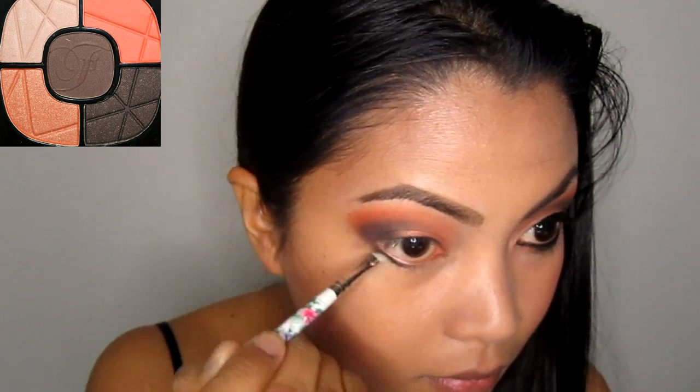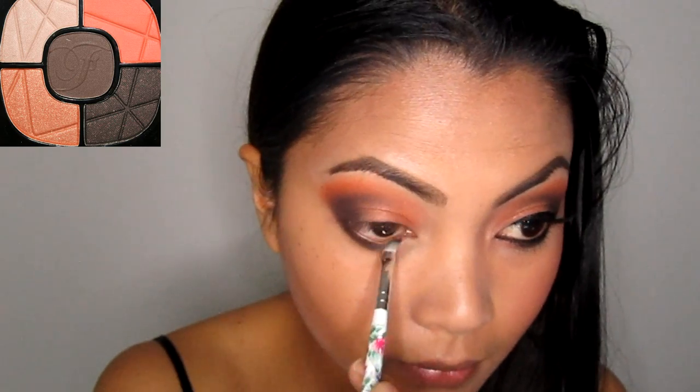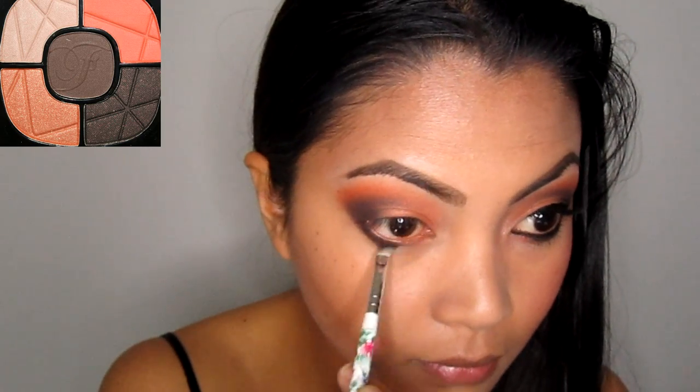Take the shimmery brown and apply on the lower lash line as well as the shimmery peach champagne. Kind of line the inner part of the lower lash line just to frame the eyes.